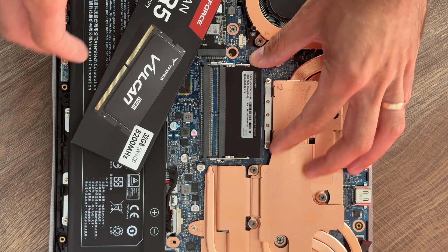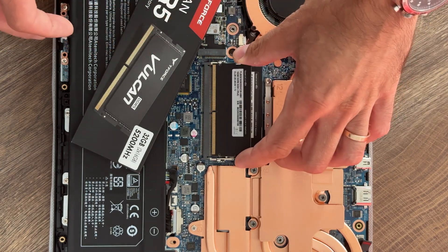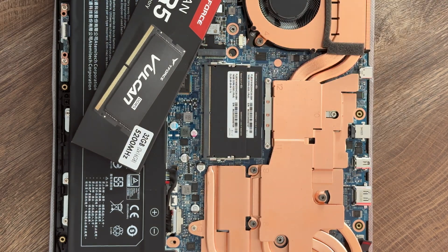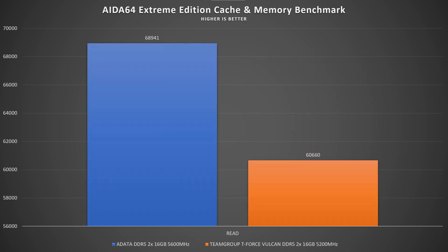I haven't been doing SODIMM reviews much because I barely have any device to test them on, especially with DDR5. Luckily, I did have a laptop with DDR5 — it had 5600MHz, so it was a bit of a downgrade in those terms — but I wanted to check the speeds on these modules to see how they perform compared to those.